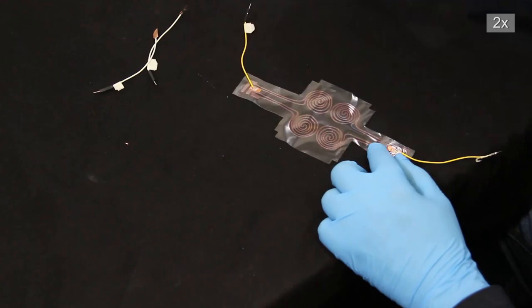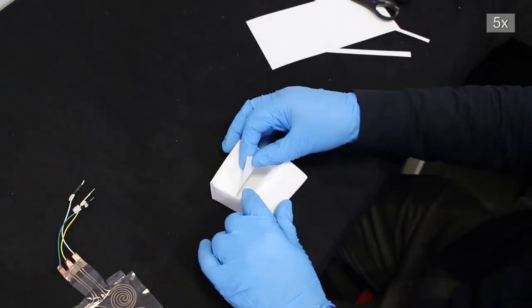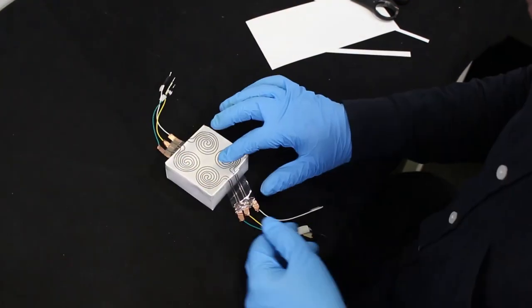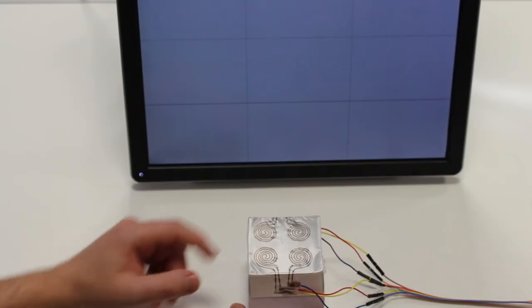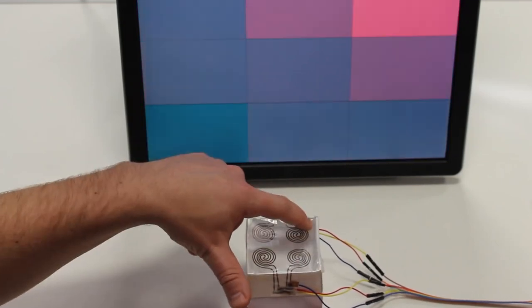Wires for connection are attached. A paper box is folded. The sensor sheet is mounted. Connected to an Arduino Nano, the printed strain gauges capture spatial deformation input.